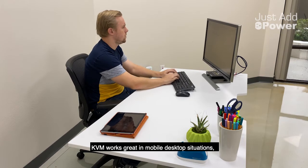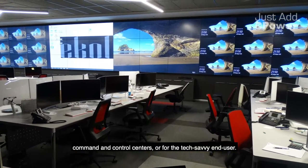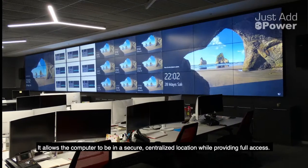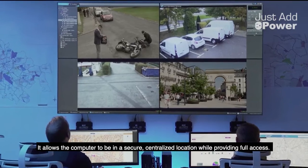KVM works great in mobile desktop situations, command and control centers, or for the tech-savvy end user. It allows the computer to be in a secure, centralized location while providing full access.